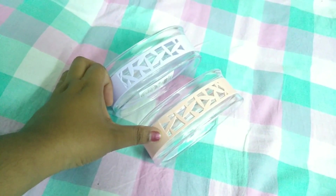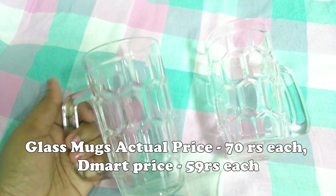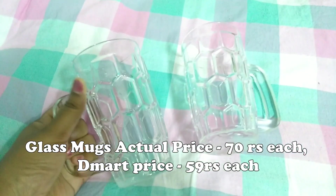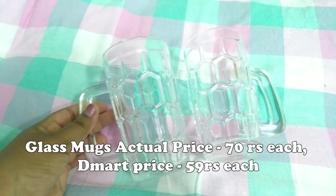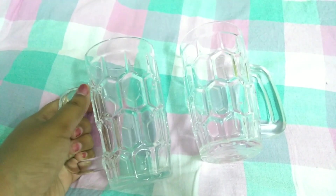Next, these are glass mugs for fruit juices and smoothies. These are very good. This one is 70 rupees and this one is 59 rupees. The quality is very strong and the design is very good.